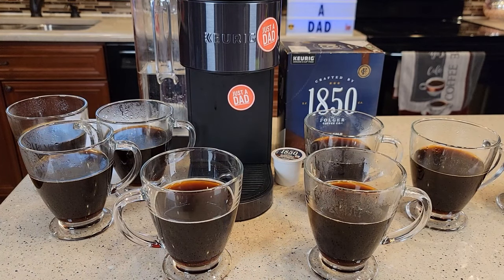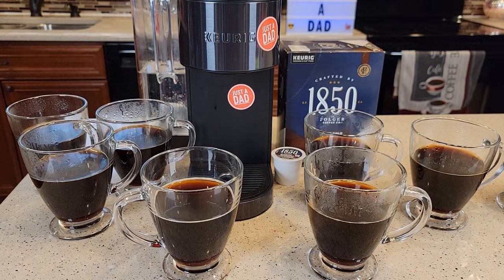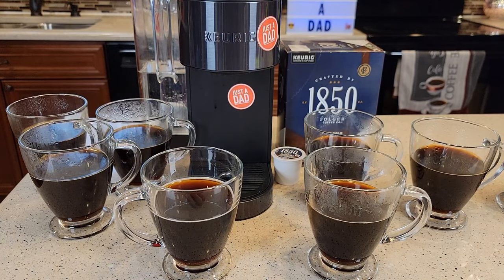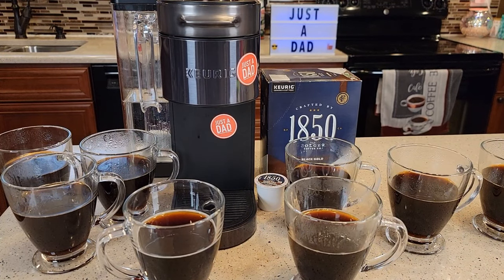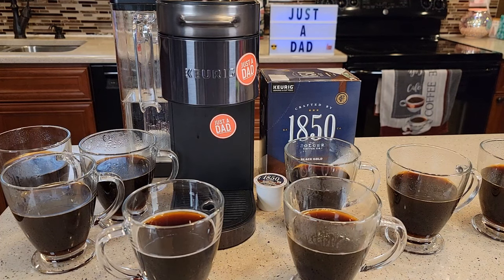This has been a very popular question for the K-Supreme Plus Smart — it's got five strengths and six temperatures, a lot of variables. A couple of viewers asked about the time difference and how it tastes between balanced and intense, so that's why I did this video. If you've got other suggestions, leave them in the comments. Some upcoming videos: Keurig versus Nespresso, and this K-Supreme Plus Smart versus the Ninja Dual Brew Pro, since viewers keep asking which one to buy.